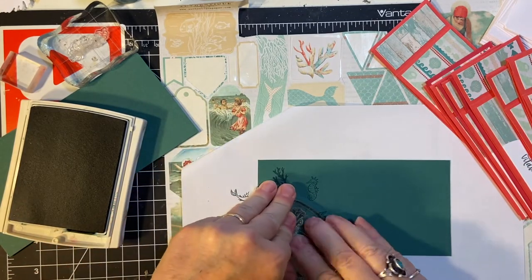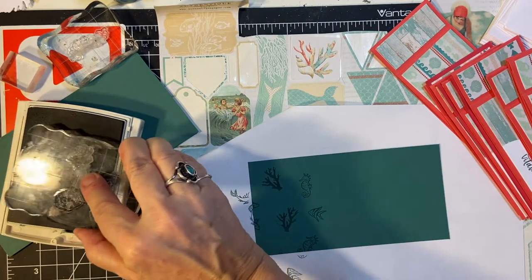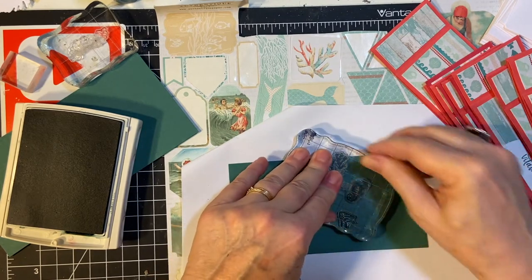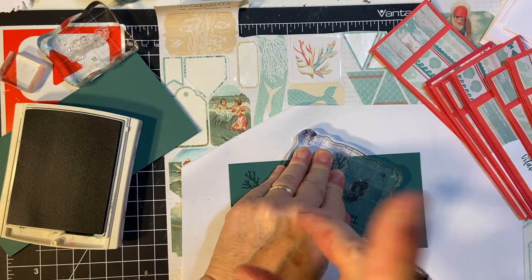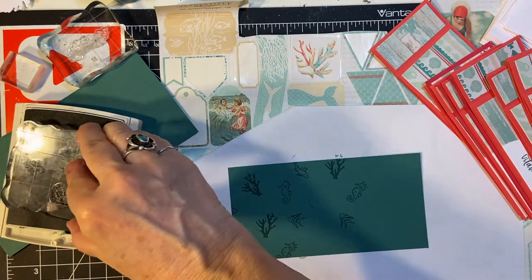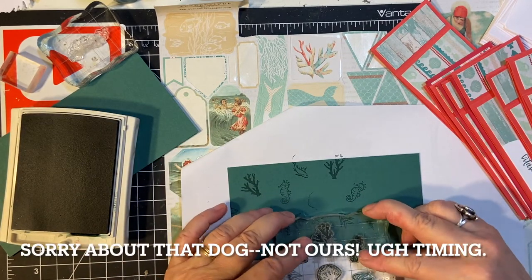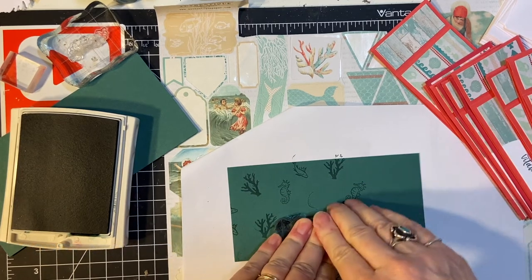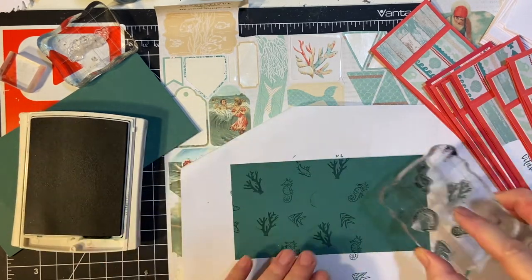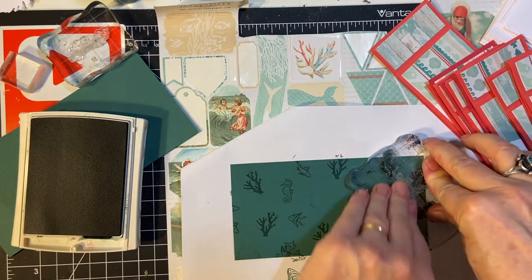I also did something similar to this for a scrapbook I made for my mom, in honor of my mom. I can put that up in the cards here if you'd like to see that. Even though some of this is going to be covered up, I want to go ahead and do an all-over pattern.